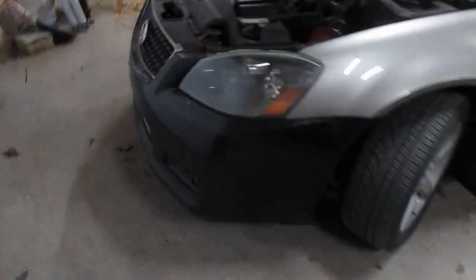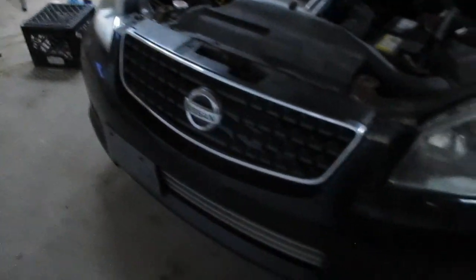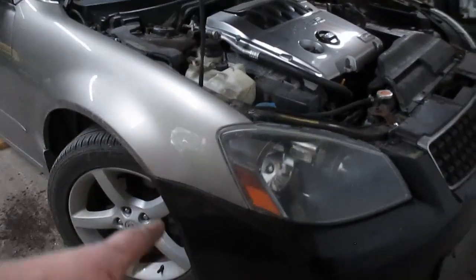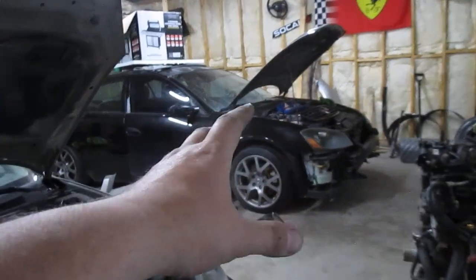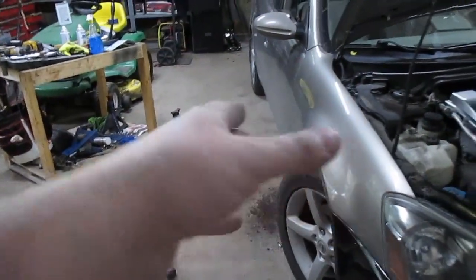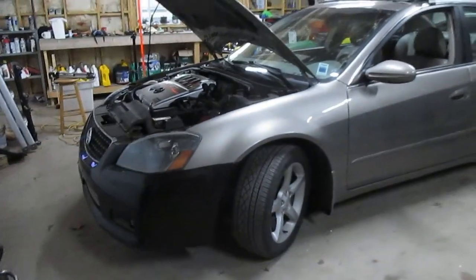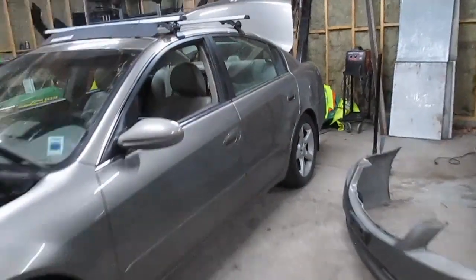The front end conversion is done. I also relocated the plate off to the side — had that setup on my last Ultima and really liked it. I haven't swapped the fender wells just yet; I'm going to wait until I take the wheels off. I'm thinking about buying tires for this set of wheels because these 17s are really growing on me. Now we're going to move to the trunk and then tackle the rear bumper.